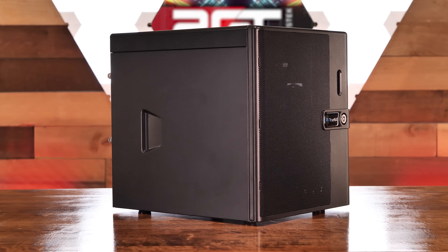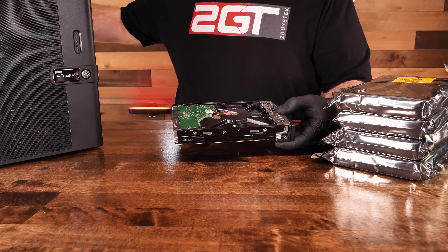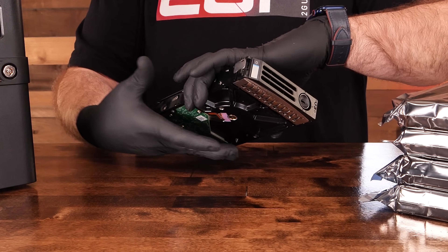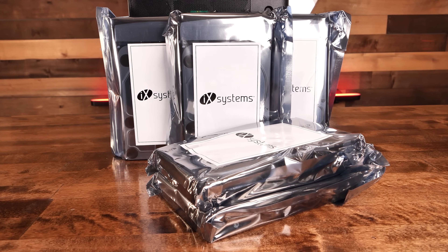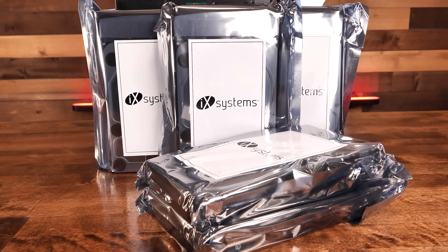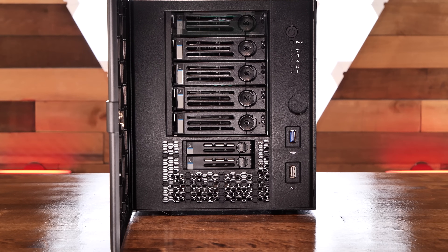The Mini X Plus also has a 4x PCIe expansion slot intended for an SFP+ 10G add-on card, which is optional. Our test unit was sent with five 4TB WD RED Plus NAS drives. iX Systems recommends Western Digital RED Plus drives, and if you order directly from them, those are the disks you'll get. They highly recommend drives using traditional CMR — conventional magnetic recording — and advise avoiding SMR, or shingled magnetic recording. Stick with what iX Systems recommends if you're unsure.